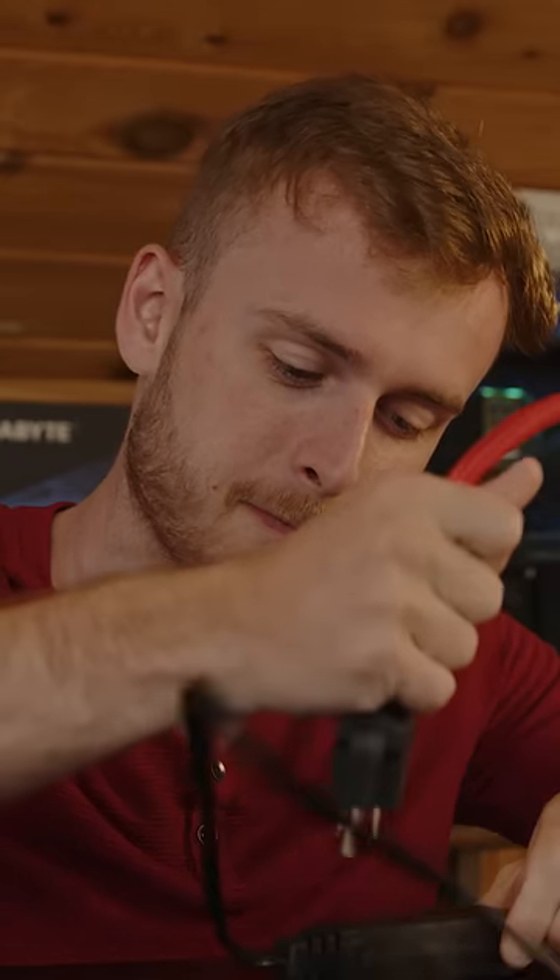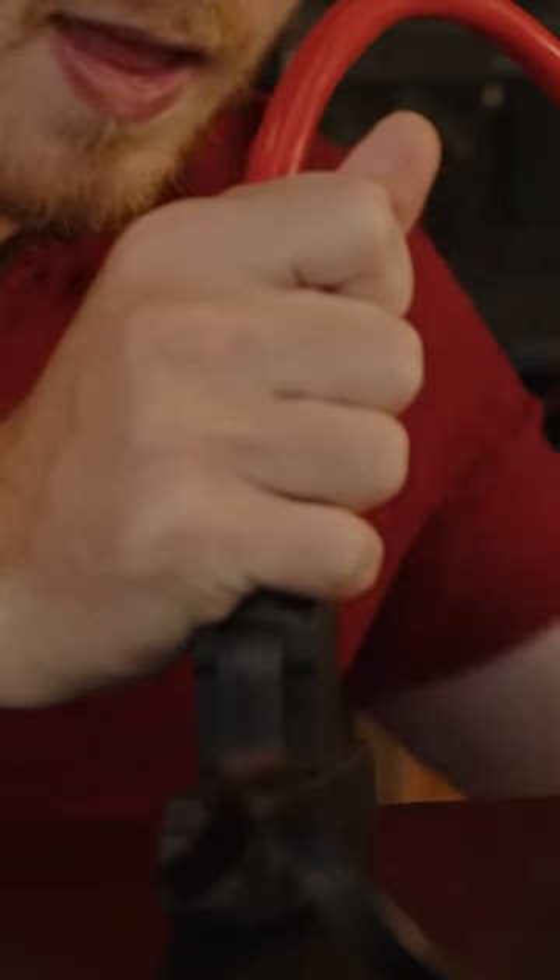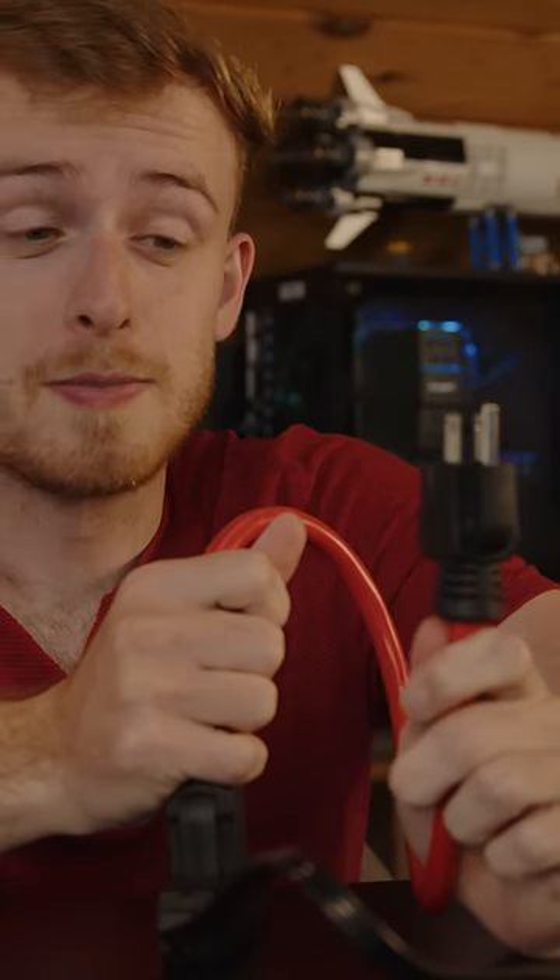This is supposed to be for a generator, but when you plug this end in it means this end is live — 120 volts — which means if I give this a lick right now, I'm dead.